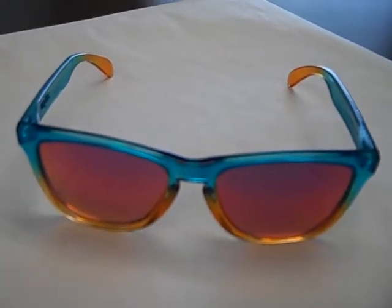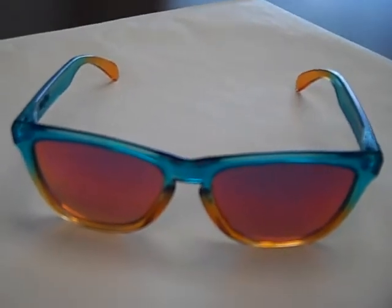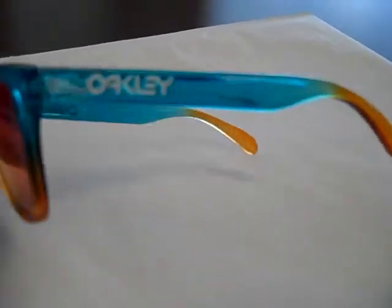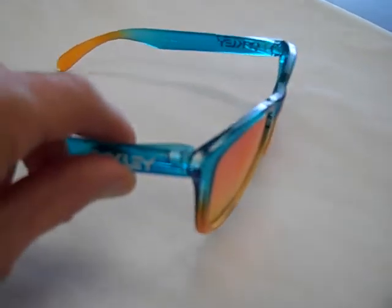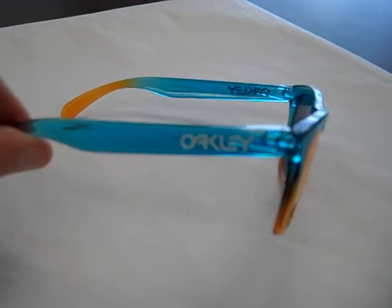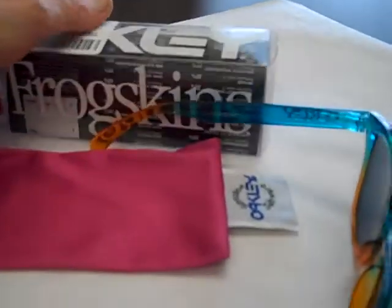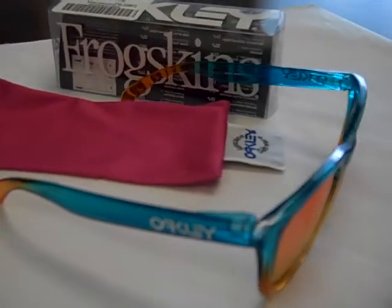This is the new Frogskin Fire Flora Fade with Ruby Iridium lenses. They just came out and they're a limited edition. They're really lightweight and the lens is a Ruby and it's really nice looking. Comes with the pink bag and then the regular Frogskin box.